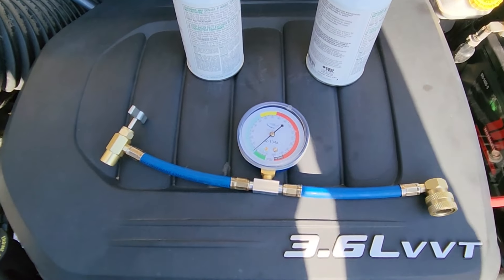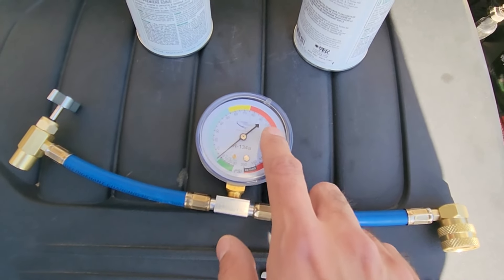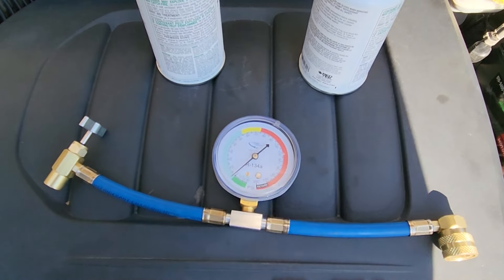One very important thing — you always have to keep monitoring this gauge because you don't want to get into the red. If you overcharge the system then you risk damaging your AC compressor, and that's something you don't want to do.